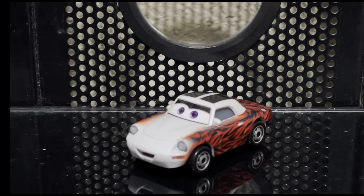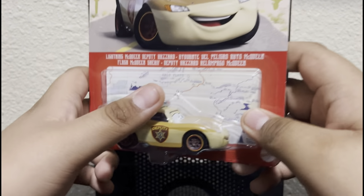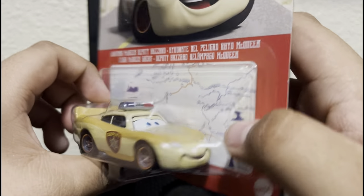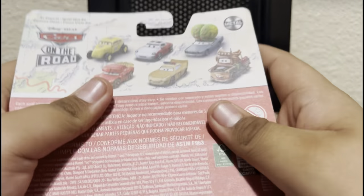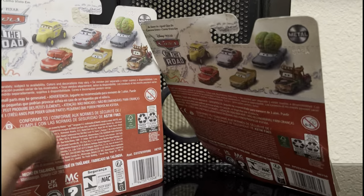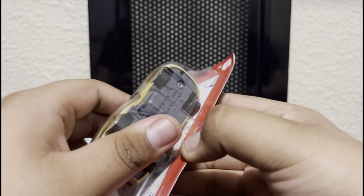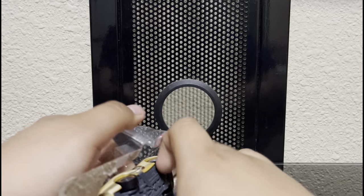Let's review our next Cars on the Road character - a variant - which is Lightning McQueen Deputy Hazard, which appears in the NB movie episode. We got Deputy Hazard McQueen himself, new for 2023, got the artwork of him, and the back is basically the same as May Pillar Durev's and Cave Car McQueen's. Let's open this baby up.